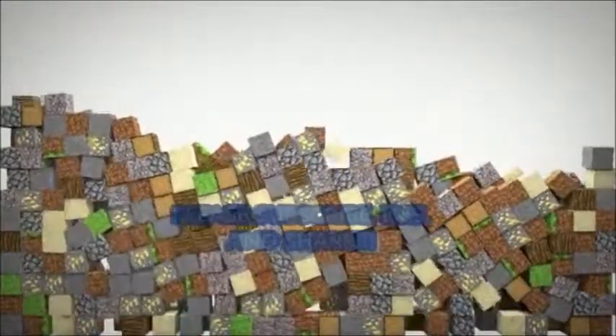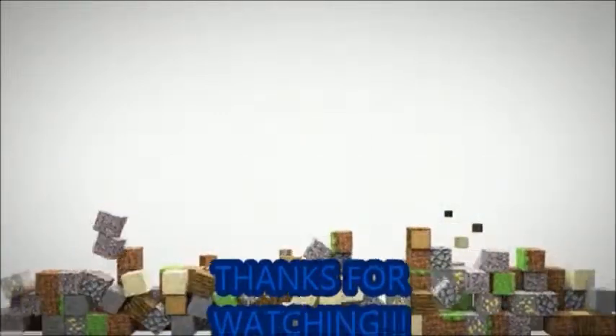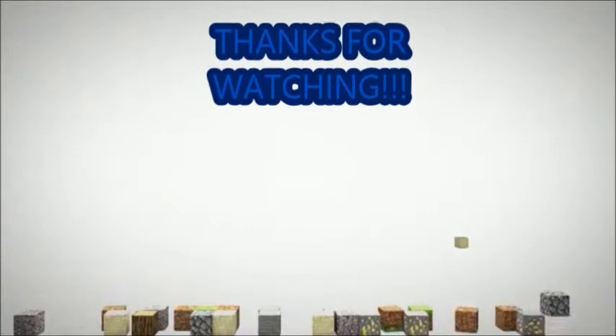I really don't know what else to talk about other than just been working on the Lego Batman series. I guess that's it for this Batman JBD Entertainment News Update. I hope you like it. Please subscribe, like, and share. See you guys next time.